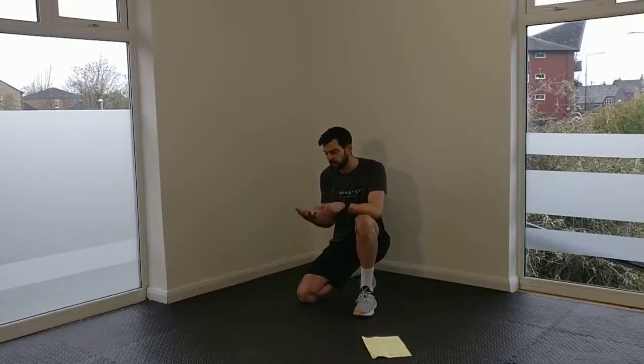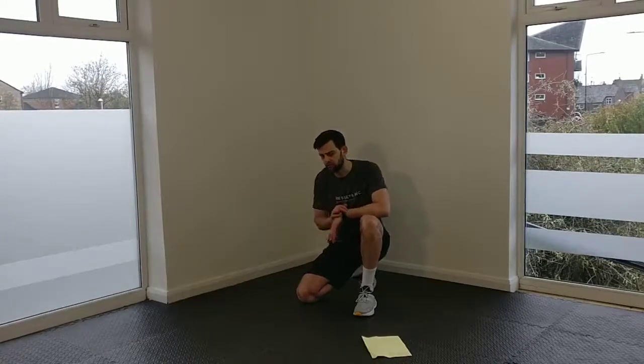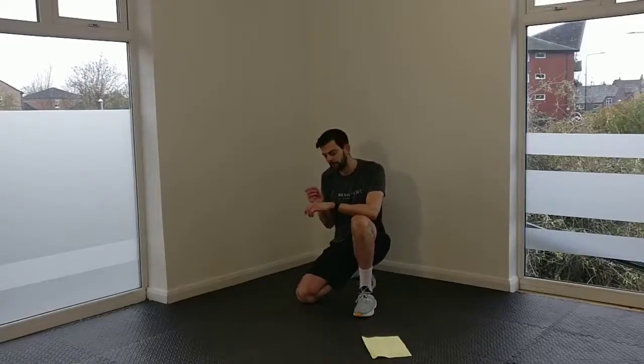We're getting into Week 2 of our November ab progression. This is a 4-phase plan — 4 weeks of roughly 10 minutes of abs, and each week gets a little bit harder. Today is Week 2, so we're going to add reps, moving from 10 repetitions to 12. On two of the exercises we're going to progress from last week's 1-legged version to the 2-legged version — about a 10-20% increase in difficulty.